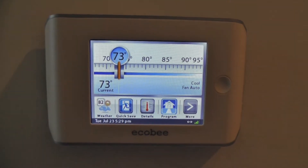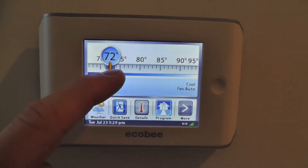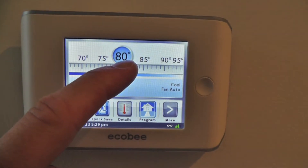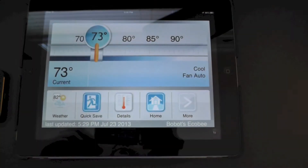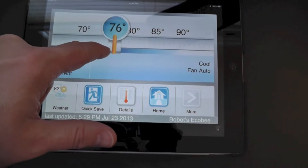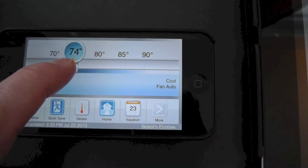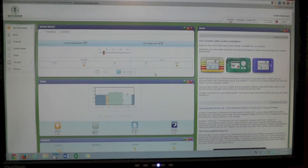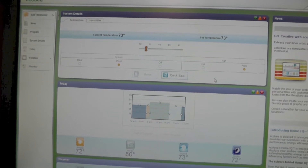Today, I want to talk about installing the ECHO-B Smart Internet Ready Wi-Fi Thermostat for your home. It can be controlled via the thermostat on the wall, using an internet-connected iPad, iPhone, or other mobile device, or via the web interface where you can have a lot of customizable features and reports.